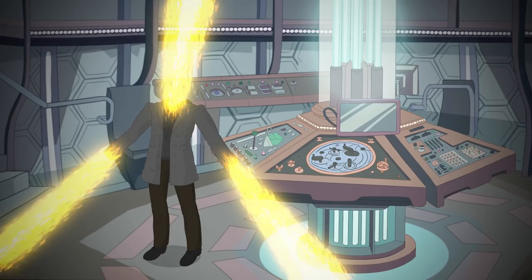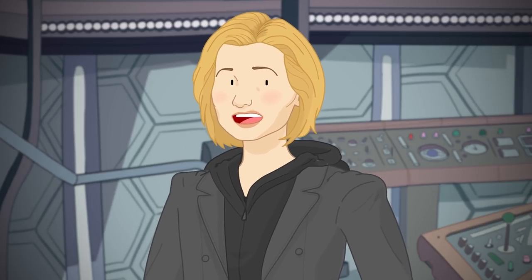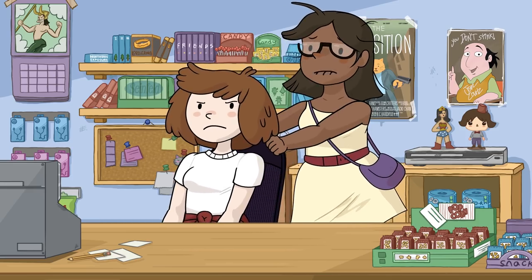Hello everyone! What's up? Yes, I'm alive and well, calm down. Just working hard on other projects — pretty cool stuff I hope you all get to hear about very soon.